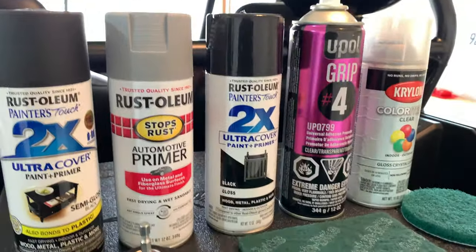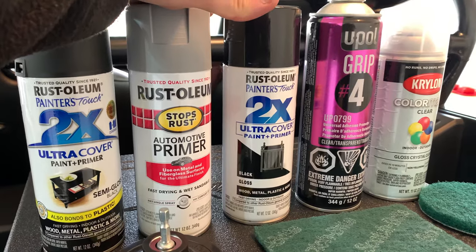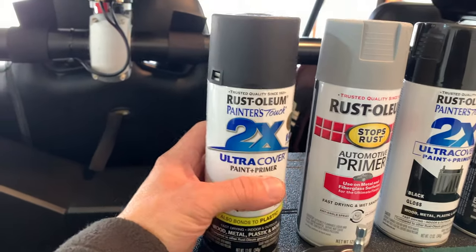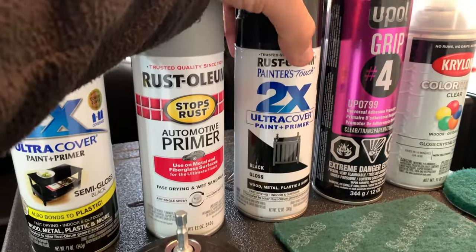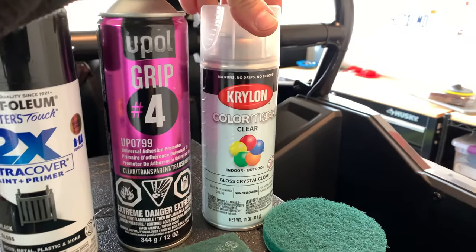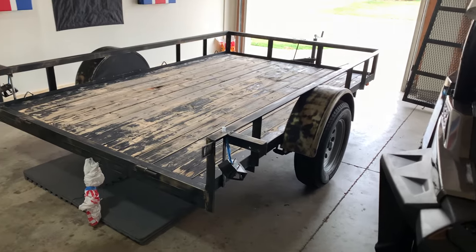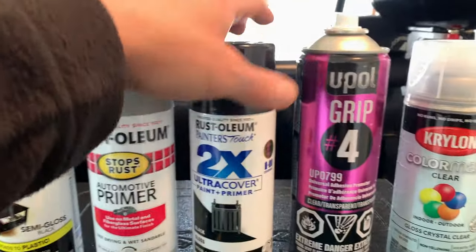Here are the steps I'm going to take. First I'm going to primer the whole thing today - it should only take an hour or so to dry. Then we're going to apply a semi-gloss base coat to kind of fill in some of the cracks and weird areas. After that dries we'll go with a final gloss black finish coat. I'm not sure yet if I'm going to do a clear coat, but I really want that extra layer of protection. This trailer is four years old and has seen a lot of hard times.